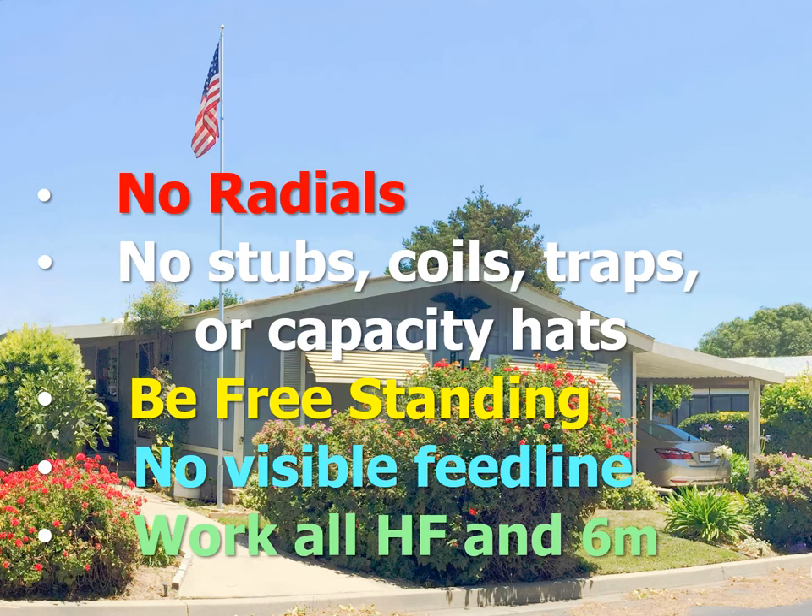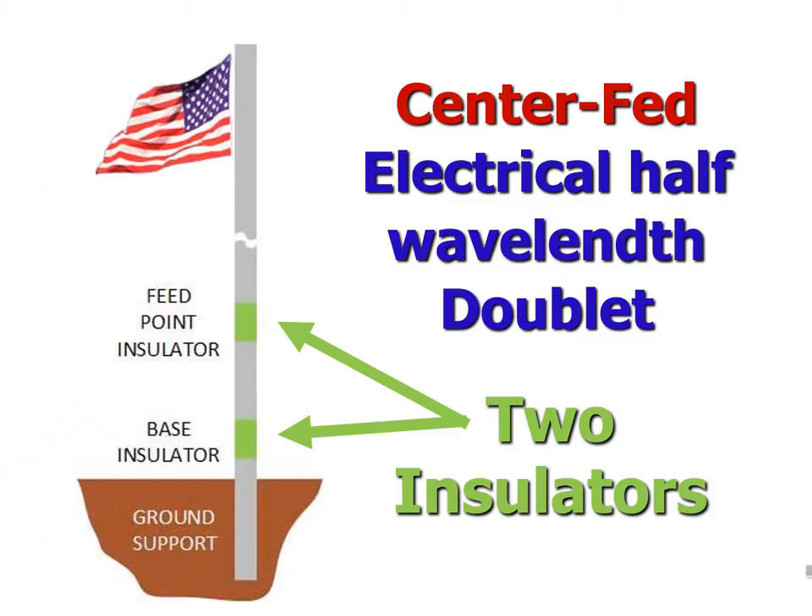Here is my list of essentials for an effective, stealthy HF flagpole vertical: it has no radials, it is just a plain pole without tuning coils, stubs, traps, or capacity hats, it has no guy cables but is freestanding, the feed line is not visible, and it works on all HF bands and 6 meters. Here is the design — it is an electrical half-wavelength doublet, not a quarter-wavelength ground plane.